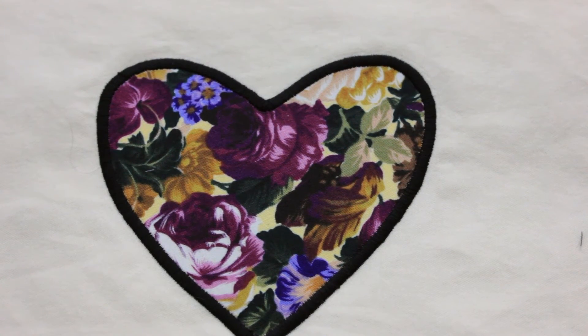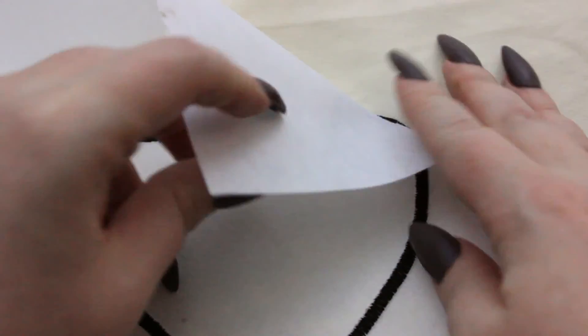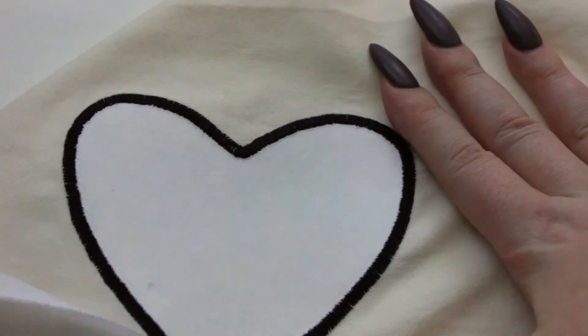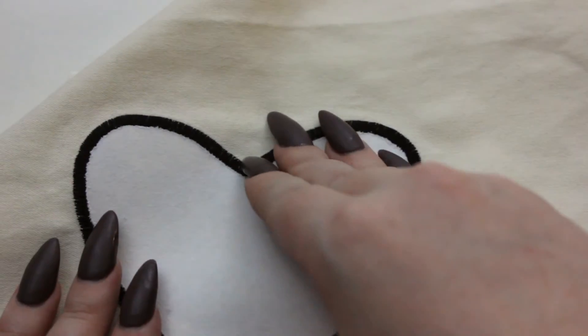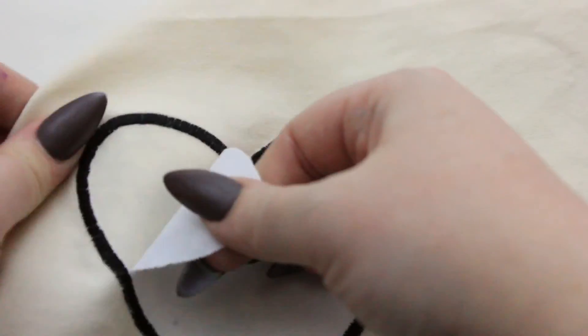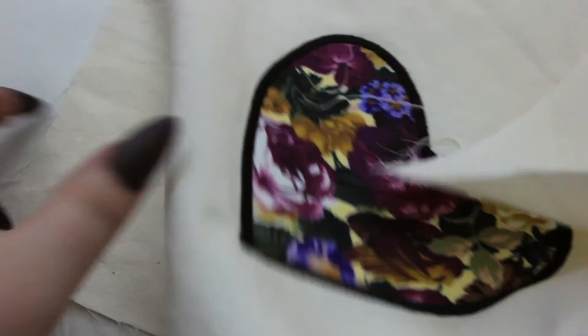The last steps to finishing your appliqué: if you used a tearaway stabilizer, go ahead and tear that away as the name suggests. Don't worry about any small bits left behind — you don't have to pick them out because they will disintegrate in the wash. You just want to get the main chunks out. Once you're done with that, give your finished project a good press and you are ready to go.